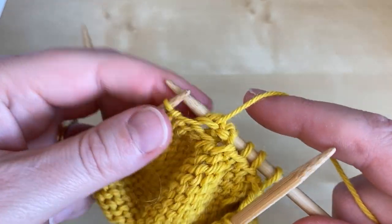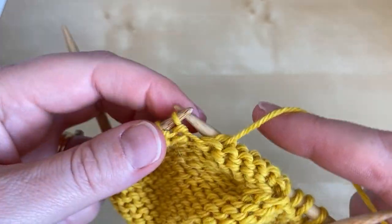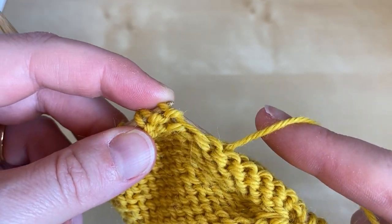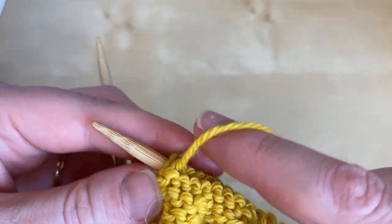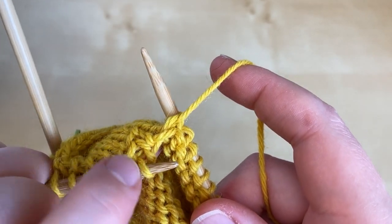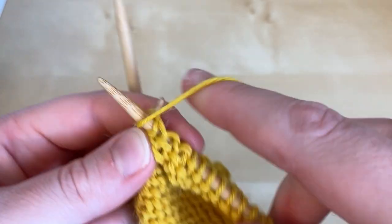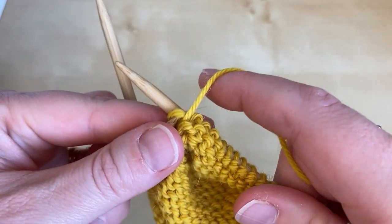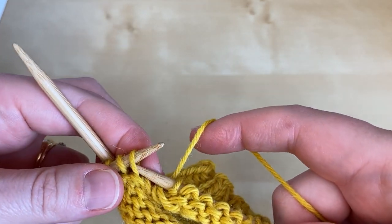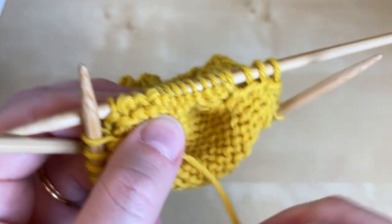We purl along looking for the first double wrapped stitch on the purl side. Checking on the right side — this stitch is unwrapped, and that next one has the double wrap. So we purl the unwrapped stitch, we purl the double wrapped stitch, and now we're going to add a second wrap to this next stitch. Take the yarn to the opposite side, slip the stitch, bring the yarn back, return the stitch and turn.